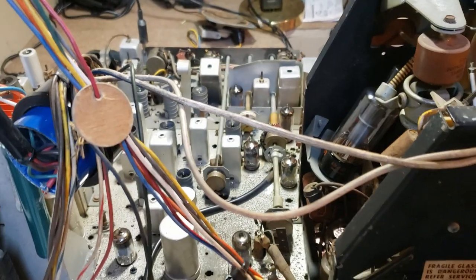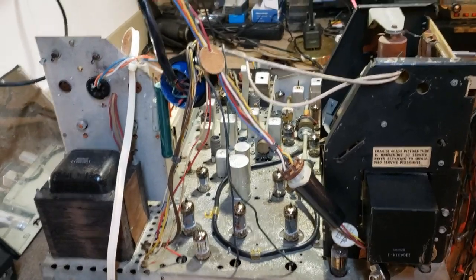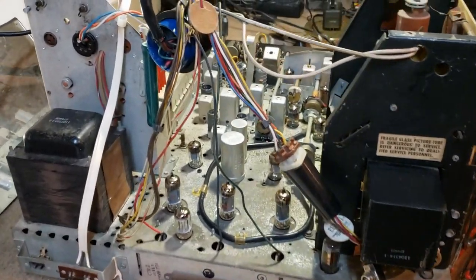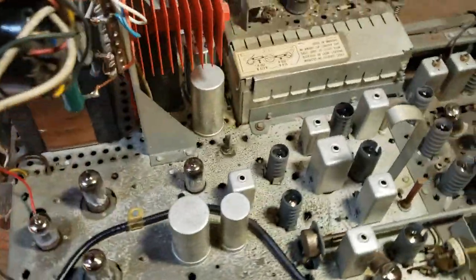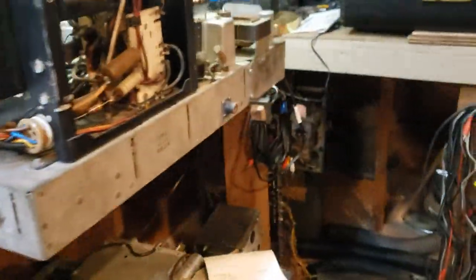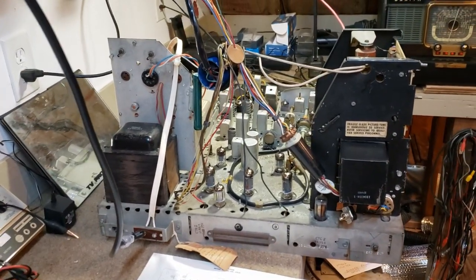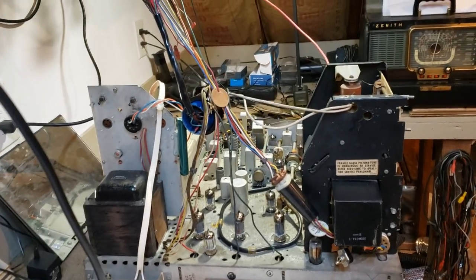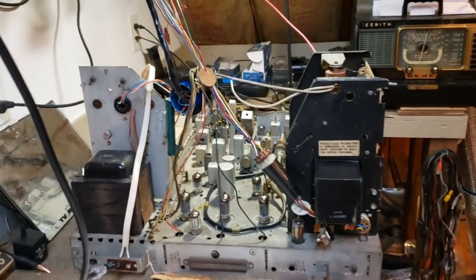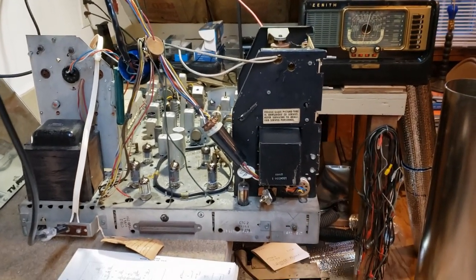That 6AL5 had a date code on it of the 13th week of 1954, which is very early. We cleaned it up really good and it doesn't look like it has a whole lot of hours on it. It has jacks on it, and it looks like they removed it. It would appear that this set was used up at Princeton for experimentation and training. We think it became available at the RCA surplus store in the early 60s and David bought it.